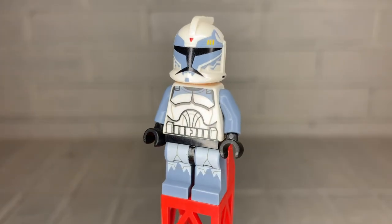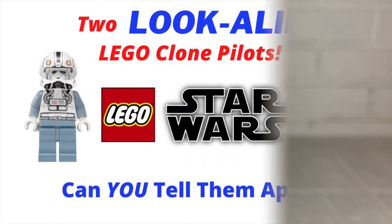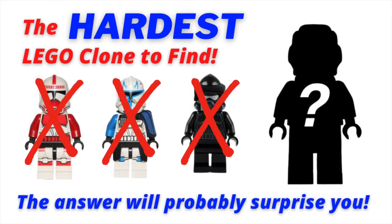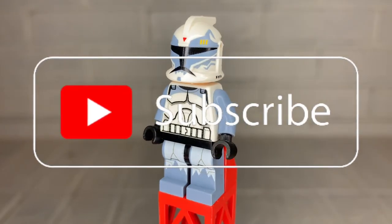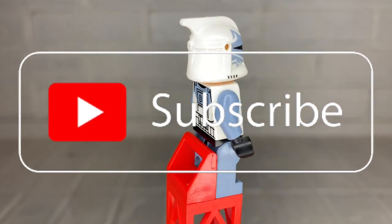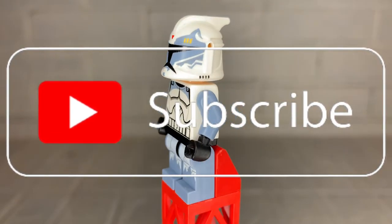Welcome back! Captain Stancom here with the latest installment of the definitive guide to every clone trooper LEGO has ever made. This is a subset of my Know Your Clones series here on YouTube, and if you'd like to see the rest of that series, I'll provide a link in the description below. Before we get started, as always, I'm just going to ask that you please subscribe to this channel. I've been working really hard making a lot of these videos, and I've got a lot more in the works, so be sure to not only subscribe, but please turn on notifications so you can know as soon as the latest video drops. And with that being said, let's jump into the video.